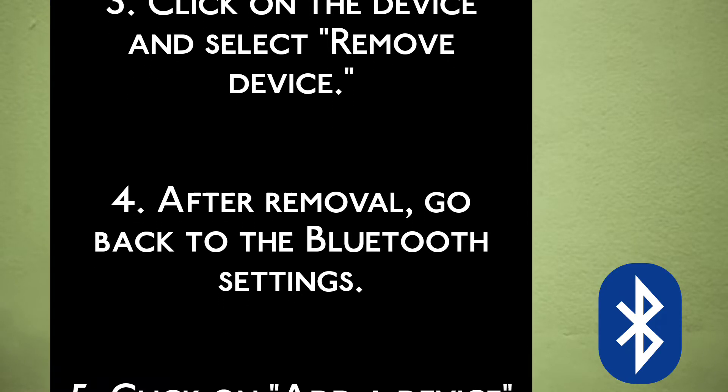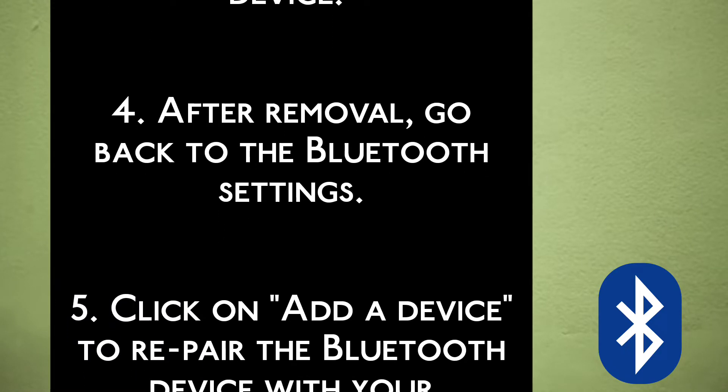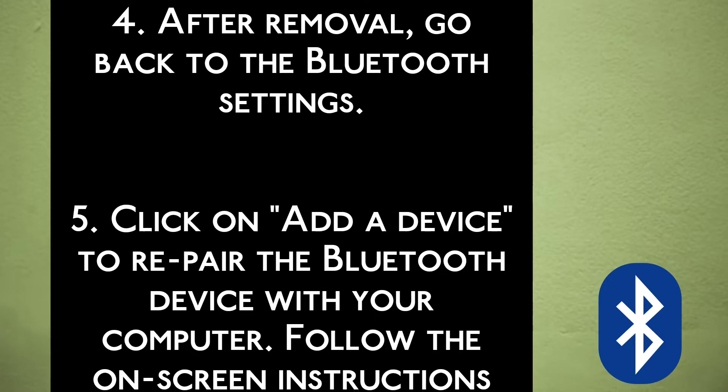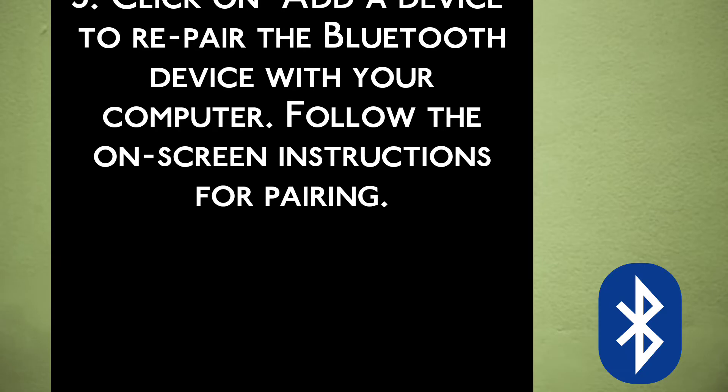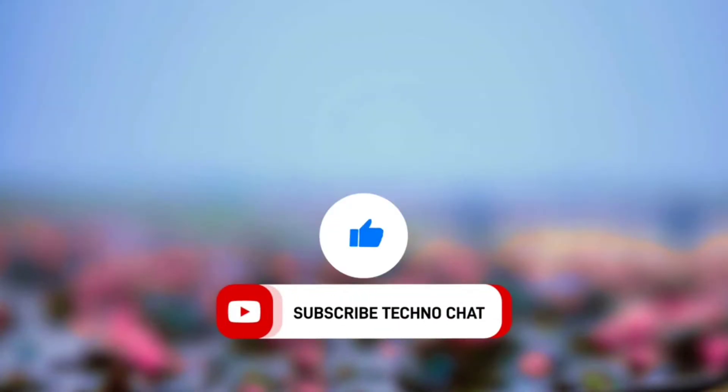Step 4: After removal, go back to the Bluetooth settings. Step 5: Click on Add a Device to re-pair the Bluetooth device with your computer. Follow the on-screen instructions for pairing. I'll see you next time.